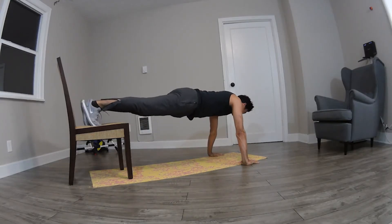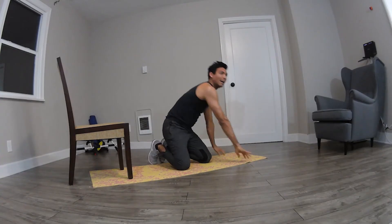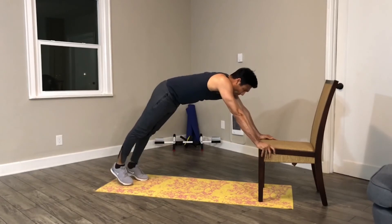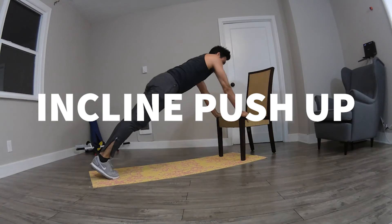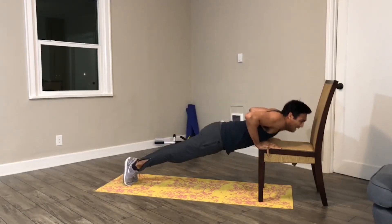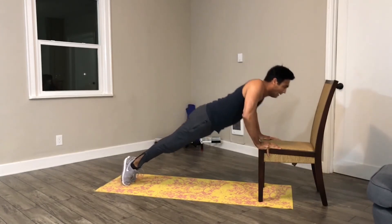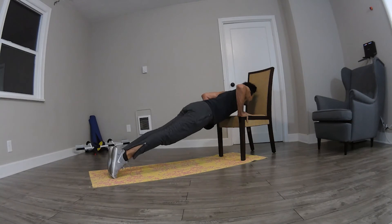5, 4, 3, 2, 1, stop. 5, 4, 3, 2, 1, go! 5, 4, 3, 2, 1, go! 1, stop.